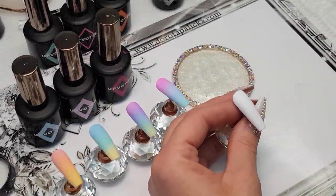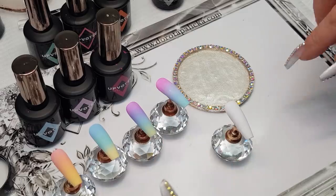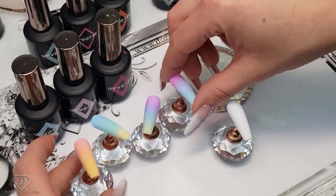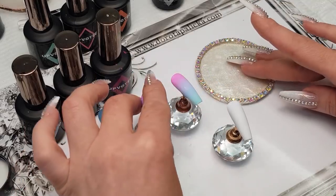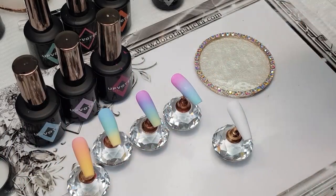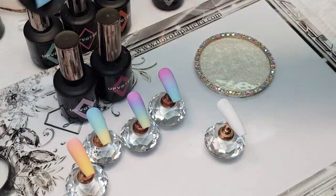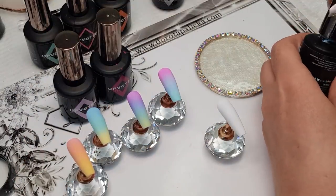We are going to start with the background first. I've got my tip and red here, and I have done quite a few ombres already. There is also a tutorial on how to do the ombre in different ways. Today I will show you a different one, just on one tip, and then we can do the design on top of it.